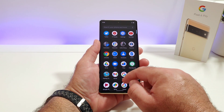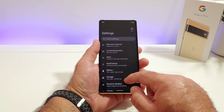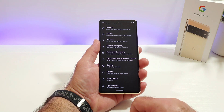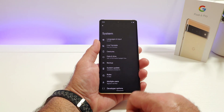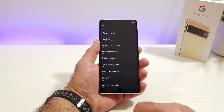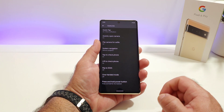First thing you want to do is go into Settings, then scroll down to the bottom and choose System. Click on System and then go ahead and click on Gestures. Once you do that, scroll to the bottom and you're going to see the option for Press and Hold Power Button.